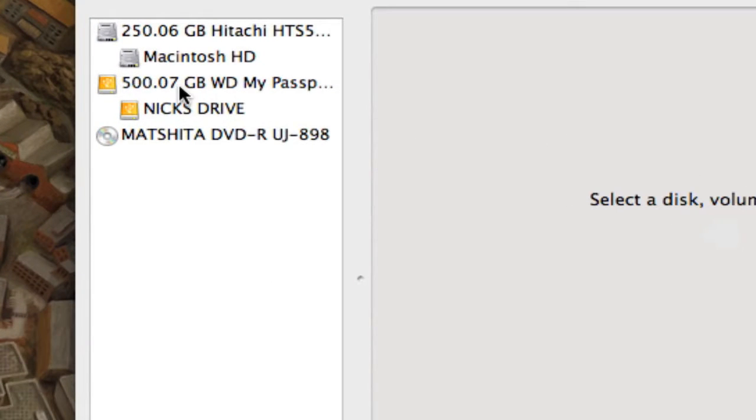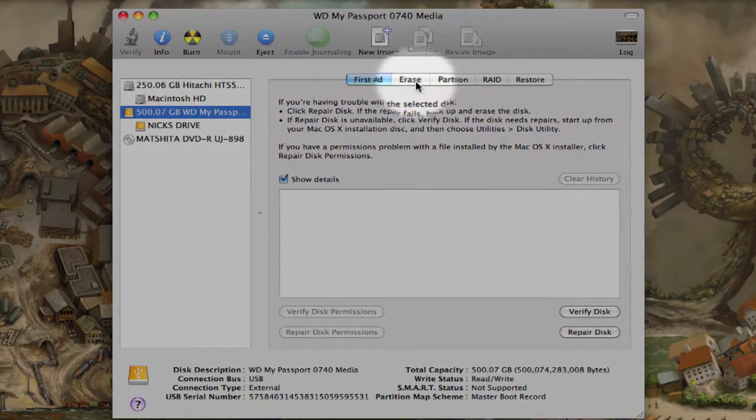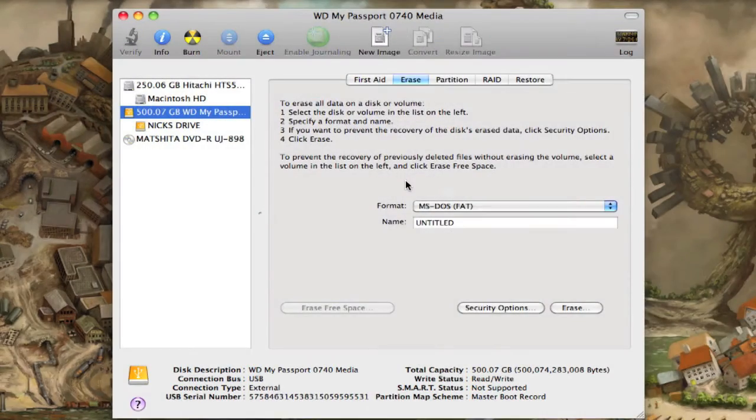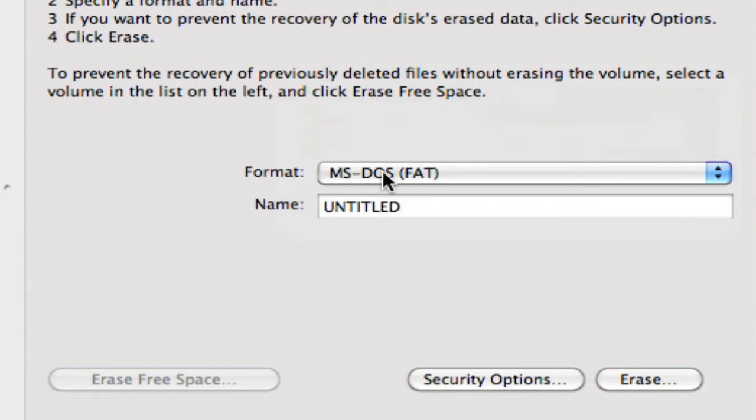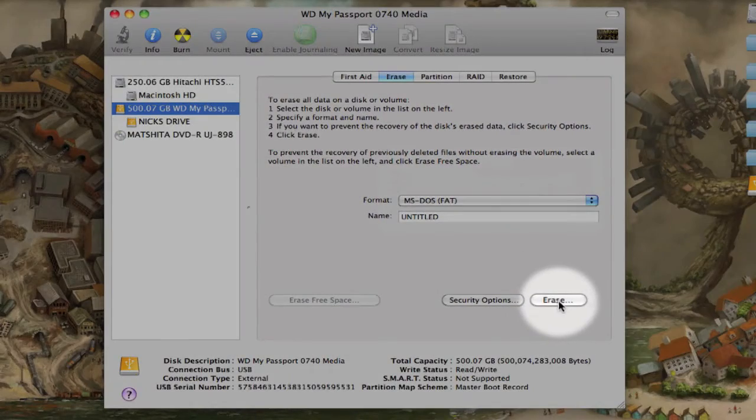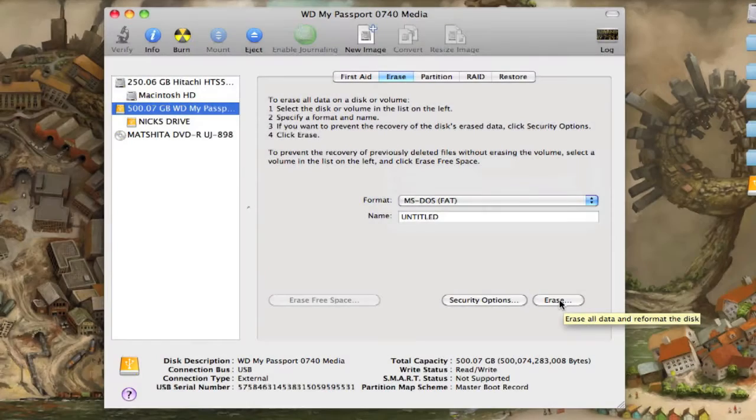Go over to the Erase tab and set the file format to MS-DOS, which in parentheses says FAT — this is just how Disk Utility recognizes the FAT32 file format. Once that's set, name your drive to whatever you want — mine is already named Nick's Drive — then click the Erase button. It shouldn't take long; it only took me a couple of seconds.